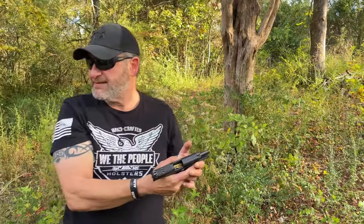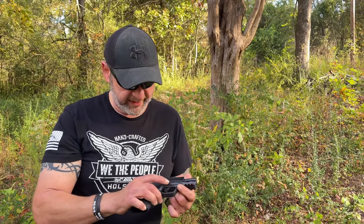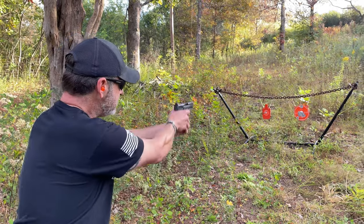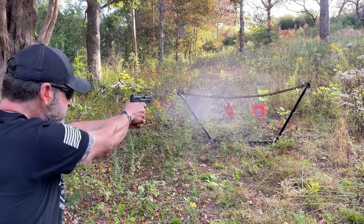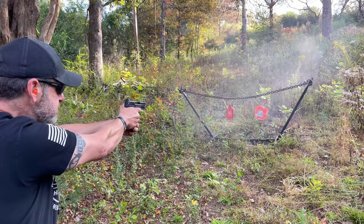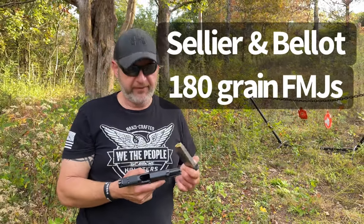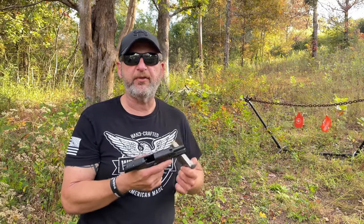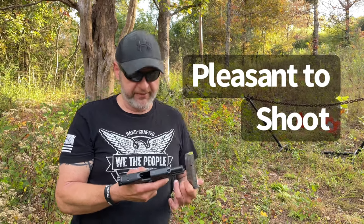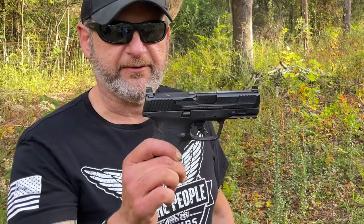That is a big kick but no problems whatsoever that run. This is a great gun — shoots good, right on the money, and a blast to shoot. Now that was 180-grain full metal jackets — no failures to feed, no problems whatsoever. This gun shoots smooth as glass, very manageable even in a more rapid-fire sequence. Wonderful trigger, feels great in the hand — a wonderful Smith & Wesson.